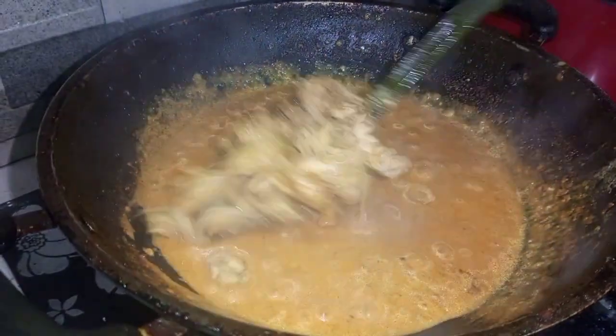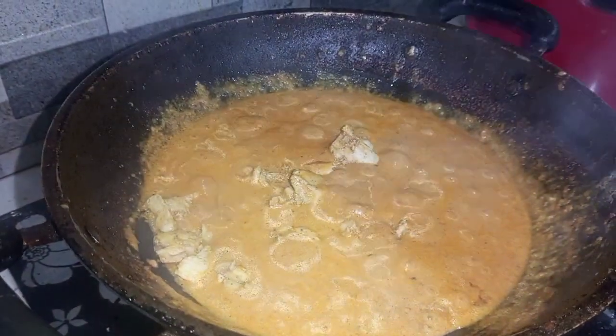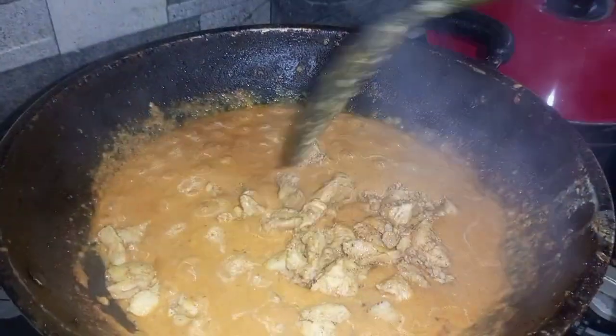When the bubbles come out, she adds the fried chicken into this texture. Look — now she has added the whole chicken into this sauce.